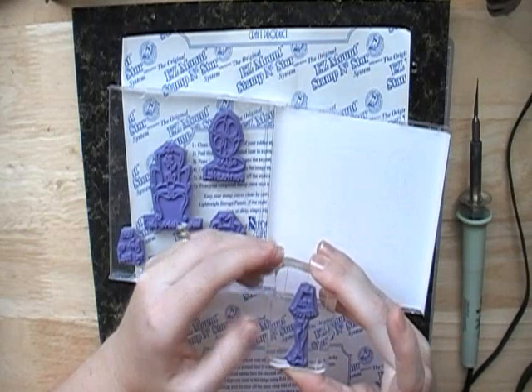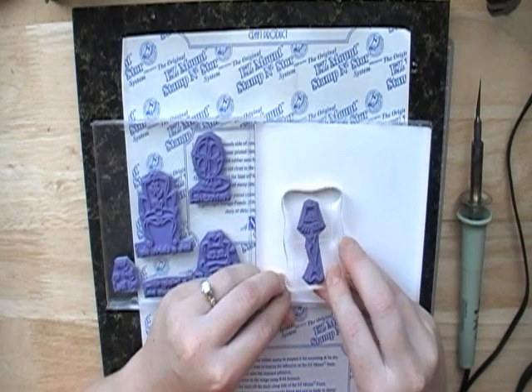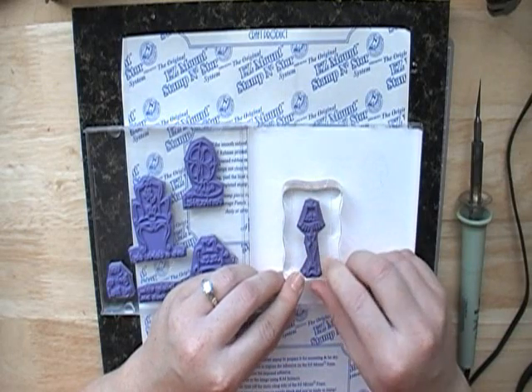I was running out of room in my stamp space, so I really had to come up with a solution. It was either get rid of some stamps, which I really didn't want to do, or find another way to store them more efficiently — and this is what I ended up doing with all my stamps.